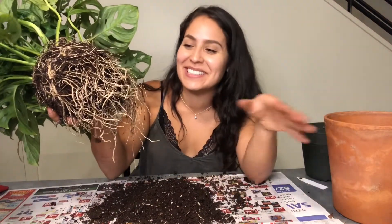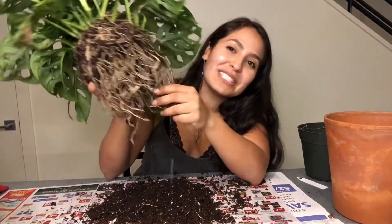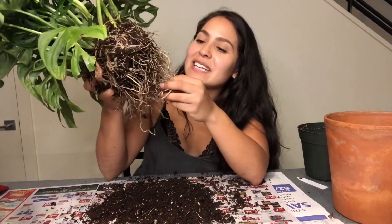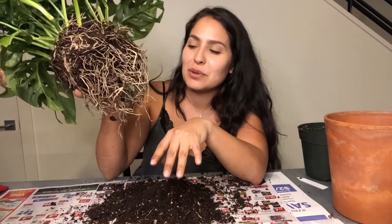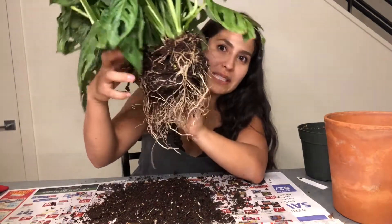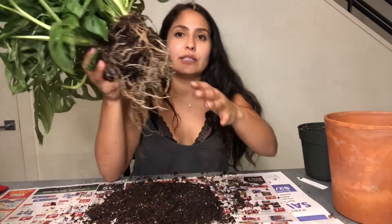I pretty much undid most of the root ball and I think that's as far as I'm going to go — I don't want to do too much damage to the plant. As you can see, I took out a lot of the old dirt. Now I'm going to go ahead and fill up this cute terracotta pot with some soil.